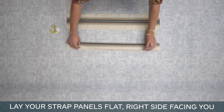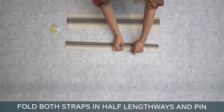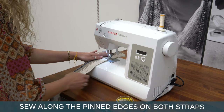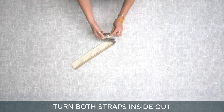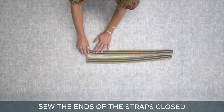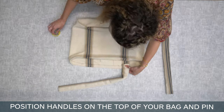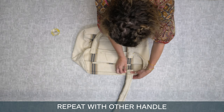Lay your strap panels flat, right side facing you. Fold both straps in half lengthways and pin. Sew along the pinned edges on both straps. Turn both straps inside out. Tuck the raw edges inside the straps. Sew the ends of the straps closed. Position handles on the top of your bag and pin. Repeat with the other handle.